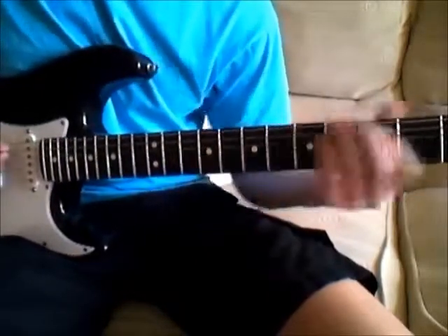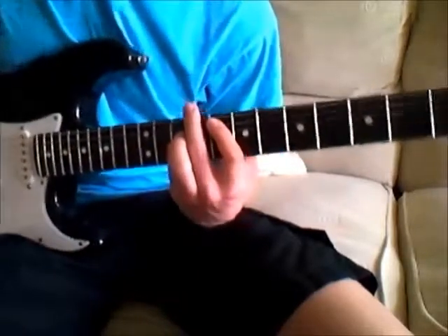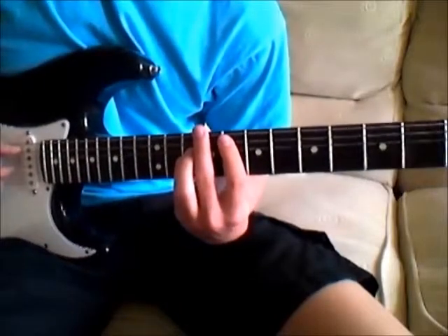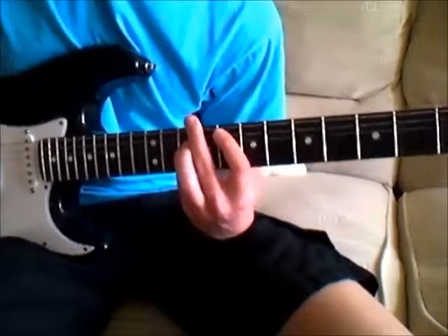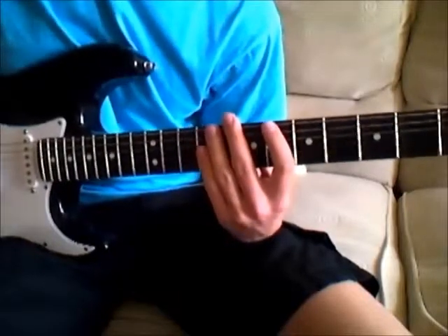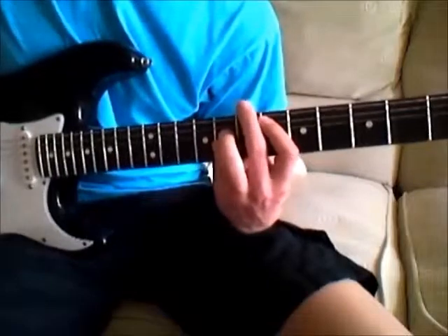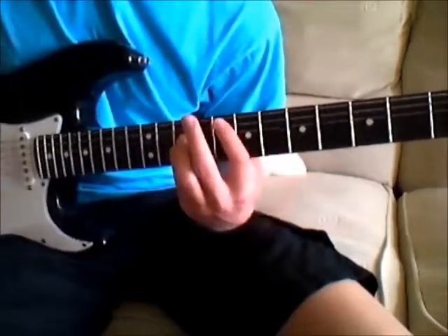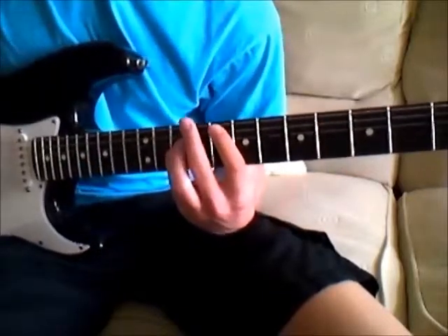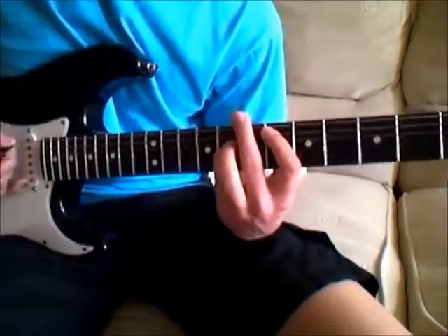So what's happening there is we've got — we start on the ARF power chord, which is 8-10-10, and we're strumming that once and holding it for one and a half measures. So for the second half of the second measure, we go down two frets to our E-flat, which we hold for half a measure, and then we come back up to our F, which we hold for one measure, and then our E-flat for one measure.